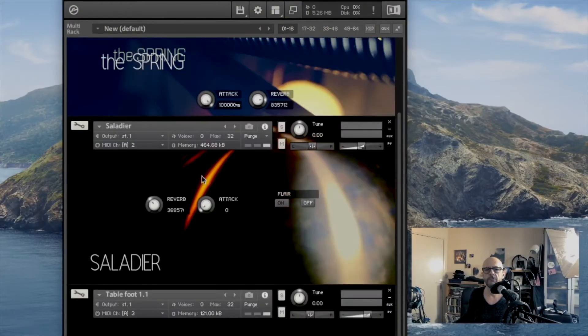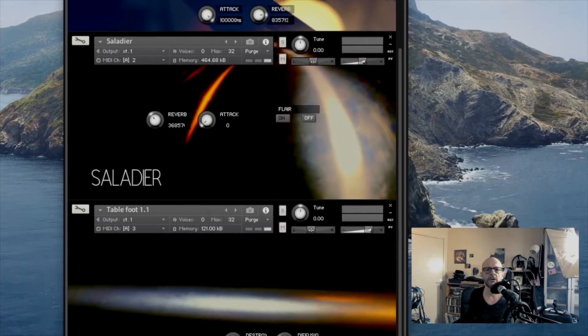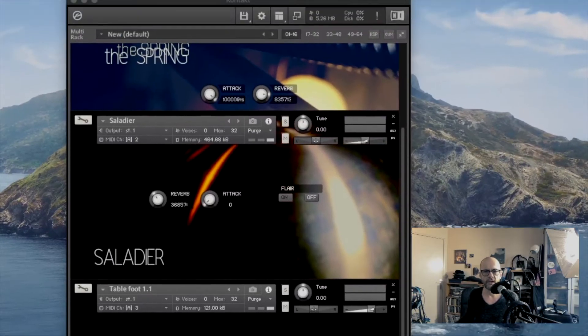You have three instruments. The first one is the Spring. The second is the Saladier — that's the French word, I don't know the exact word in English. And you have another one here, the Table Foot — it's actually a table foot, this foot right here, and I tap on it and I have some sounds.